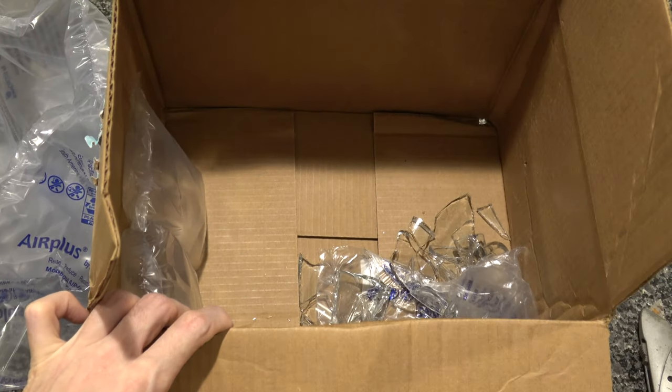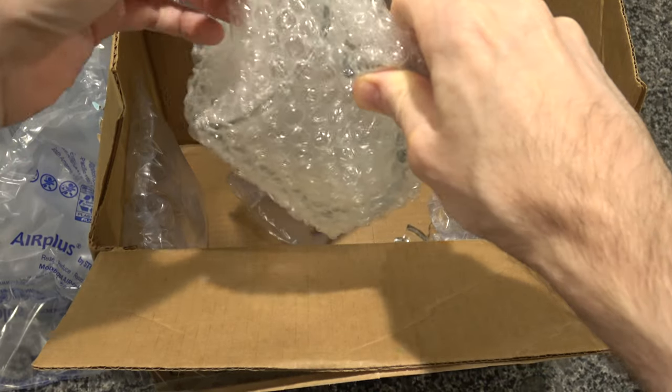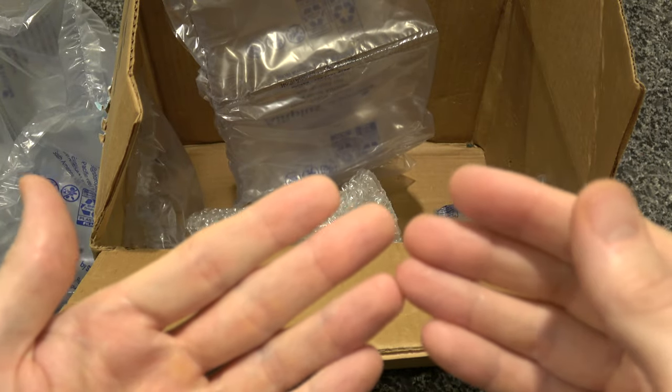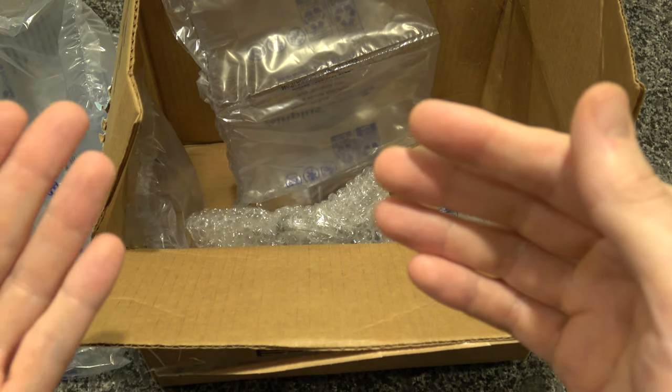We'll take a look at that other one. Let's see if any part of this guy is intact. Getting little pieces of glass — you know what, I'm not even going to touch that anymore because I'm getting small pieces of glass in my fingers. So that is officially the end of this unboxing video.